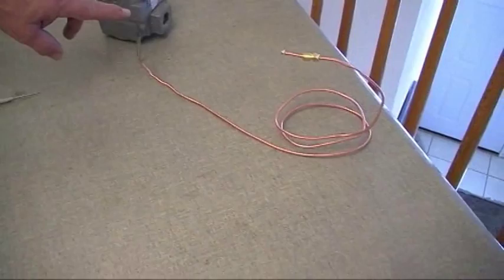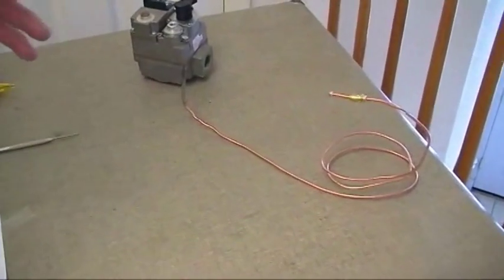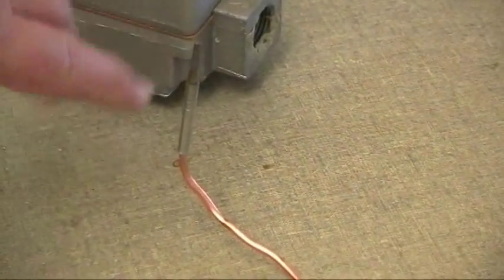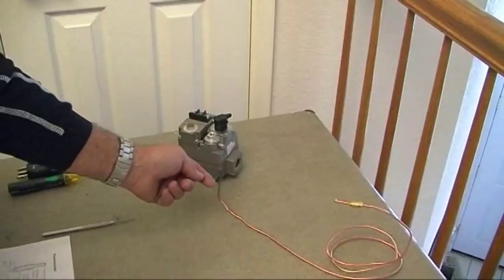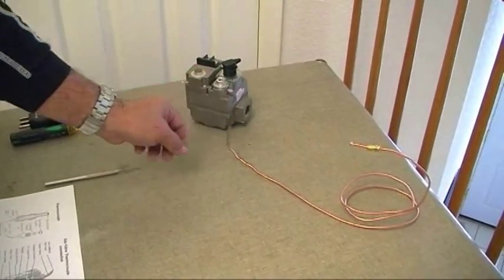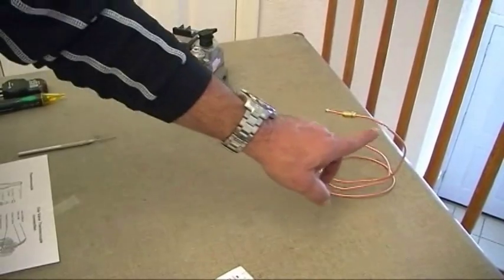Inside this section on the inner area is a dissimilar metal called the cold junction. When the hot junction is heated — as the manufacturer requests, in the first half inch — that's where the flame should hit. That creates millivolts through the dissimilar metals. You have your copper sleeve that comes around.